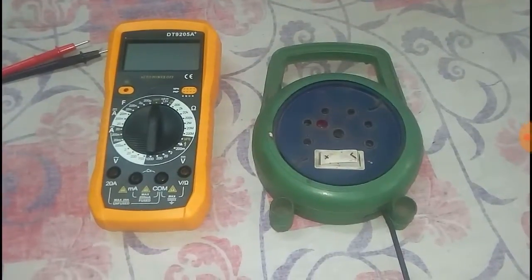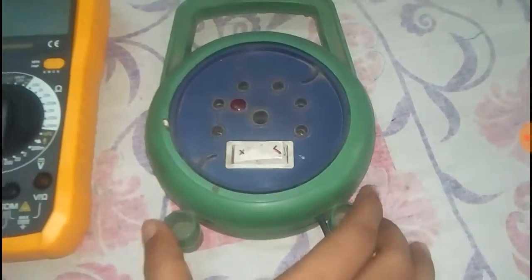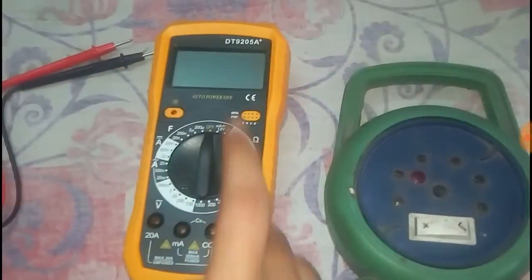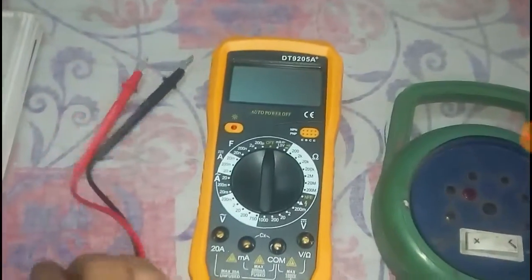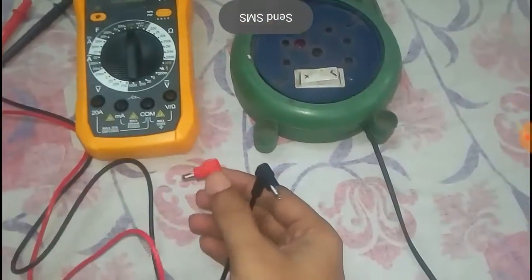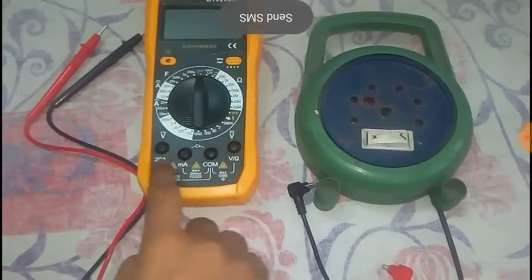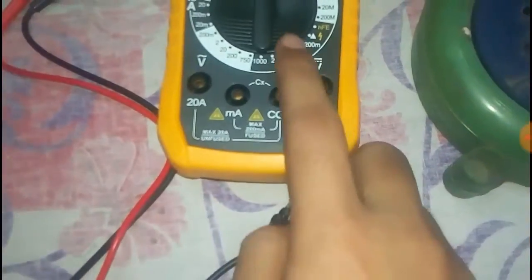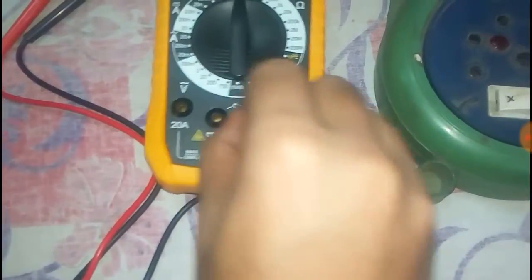We have to measure the AC voltage using a 220-volt AC outlet, so for this we use this socket and this multimeter. There are two test leads — black and red — and we have to choose the right one for the right jack. There are four jacks, and from these we choose the right one. There is a jack rated as 'Common', so for this we use the black test lead.